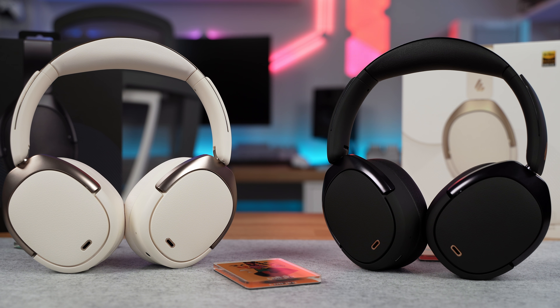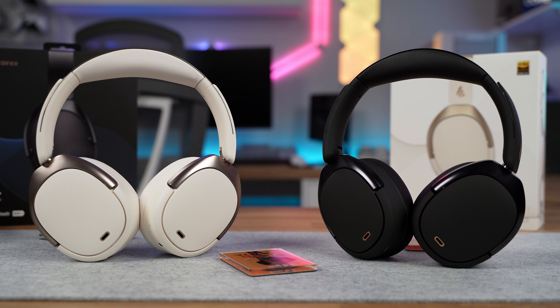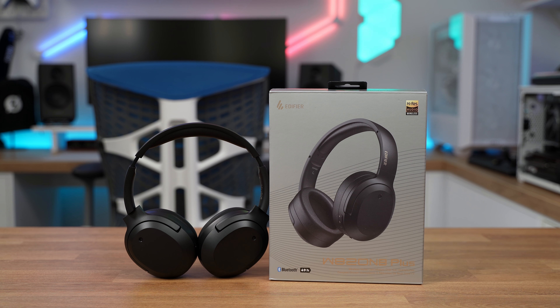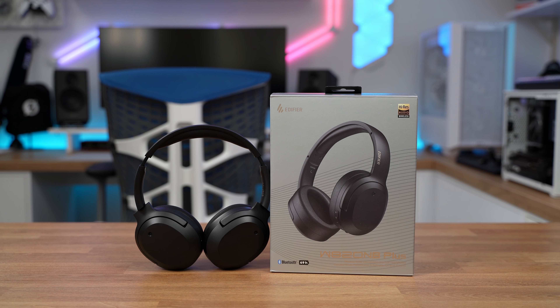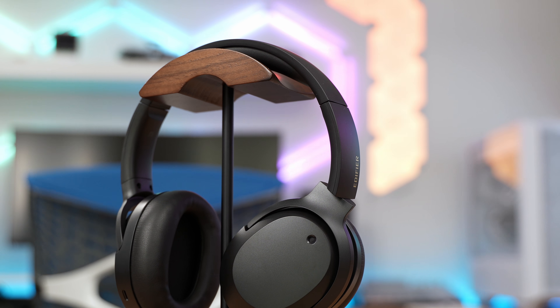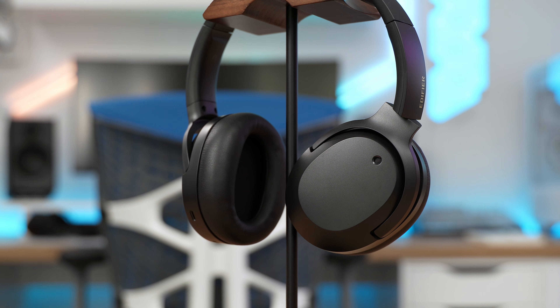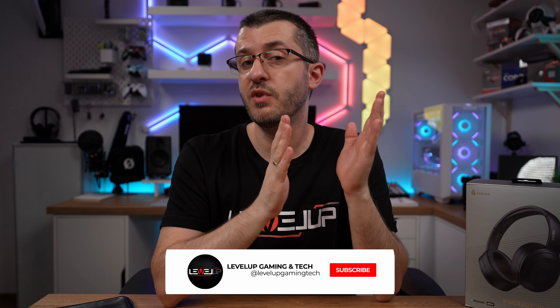If you're looking to upgrade from the non-Plus to something else, Edifier offers a rich lineup of ANC wireless headphones — one great example is the WH950NB model, which we recently reviewed, so go check that out. In conclusion, the Edifier W820NB Plus headphones offer an excellent experience for the price. For around $90 USD they can compete with and even beat headphones double the price at some features. If you're looking for an entry-level Edifier model with Hi-Res Audio clarity, the W820NB Plus is an excellent choice. Thanks for watching — subscribe, like, and share the video!